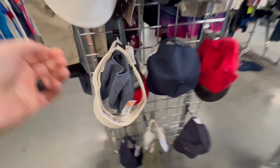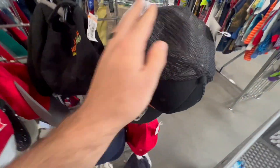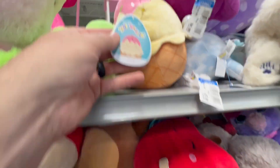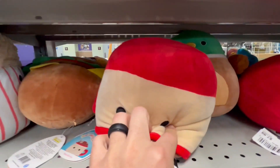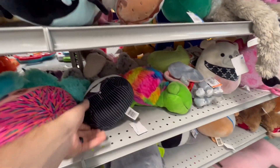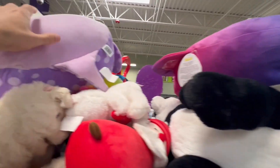Sometimes I probably walk right past something good. I do spot this Disney hat behind all the others — it's a Mickey's Not So Scary Halloween Party hat. In the plush aisle, my favorite, they had a bunch of Squishmallows, most with tags unfortunately. They were all just too expensive; if they were a couple bucks each I probably would have grabbed all of them, but I ended up leaving all of them.